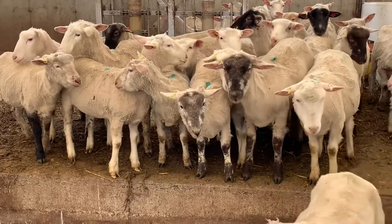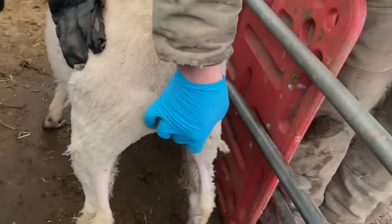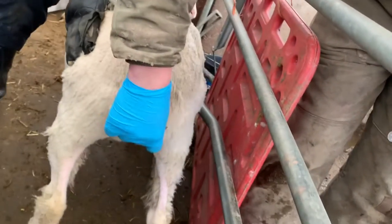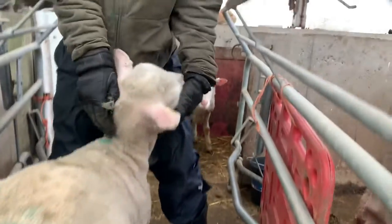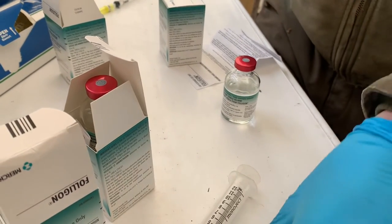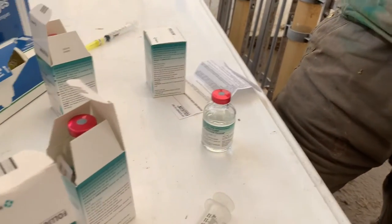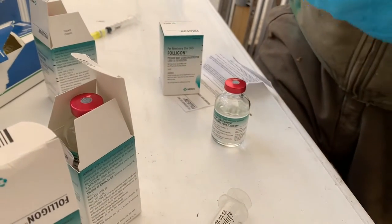And if it doesn't work, we'll likely sell them. So injecting this today into each of the ewes is the last injection that they need, and tomorrow they'll be joining in with the rams for 24 hours.